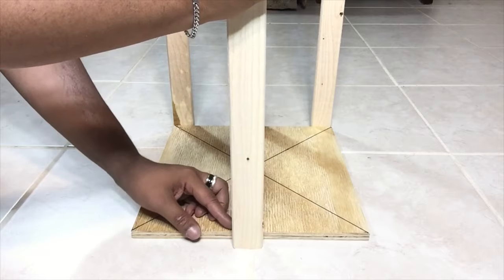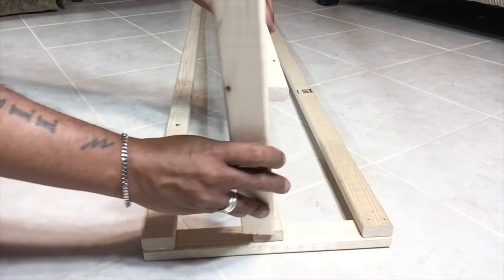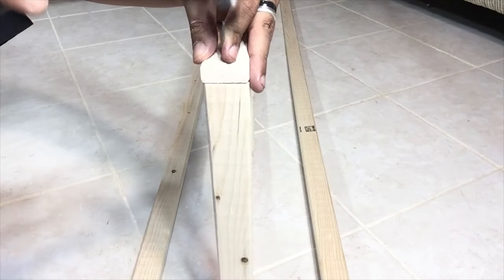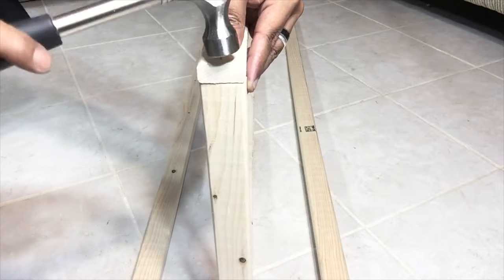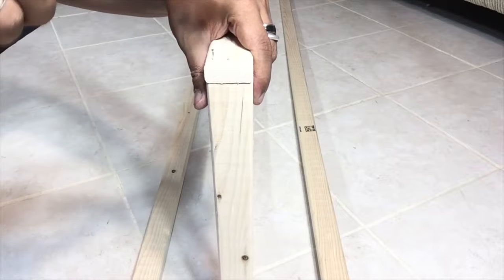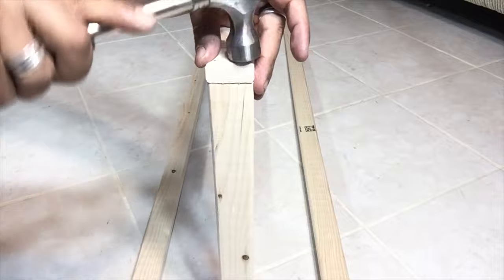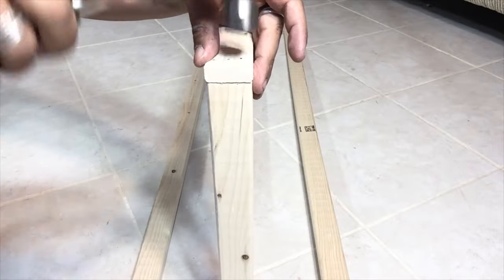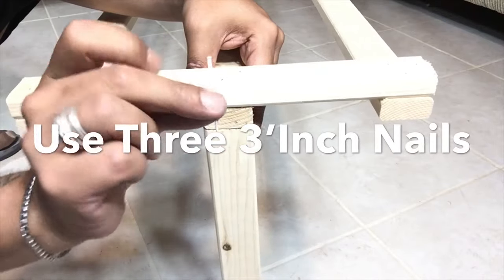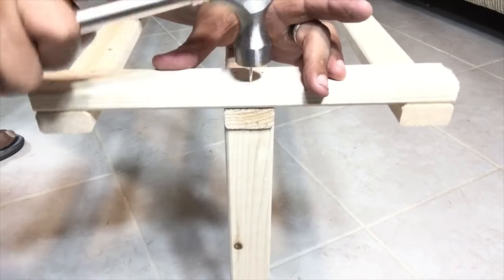After attaching the front border, I'll be taking another 12-inch border to attach the top part. Here I'll be using a three-inch nail to make sure the nail goes through all three borders, and I'll be using three nails.